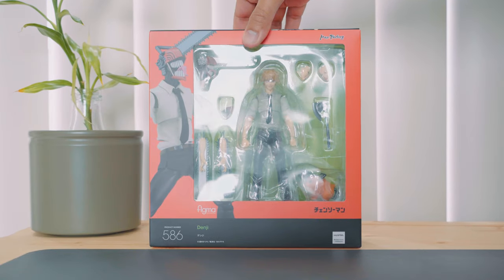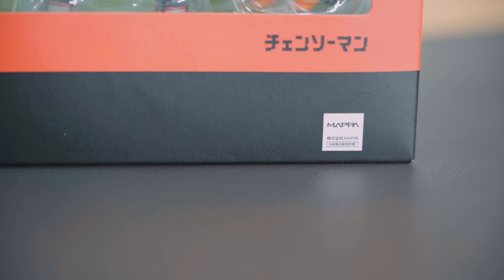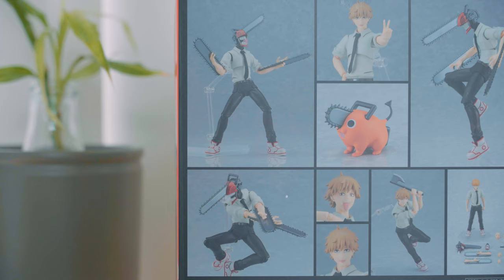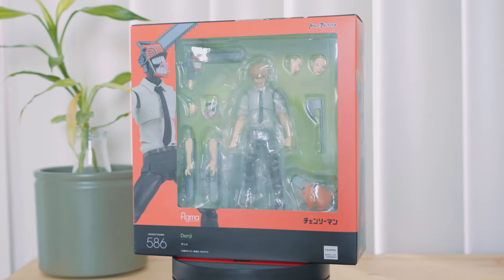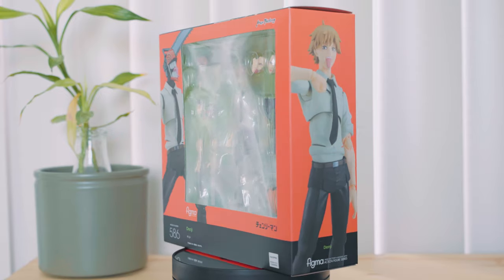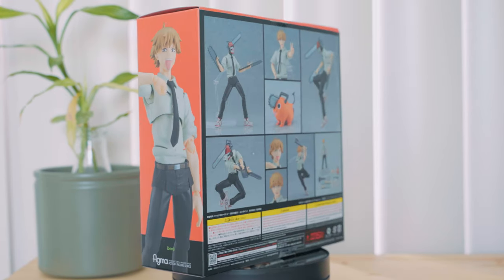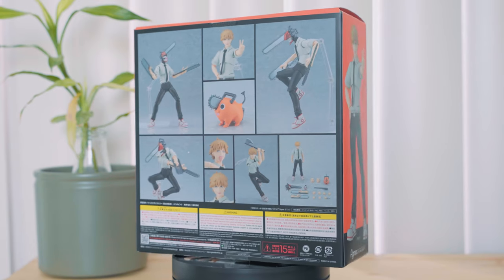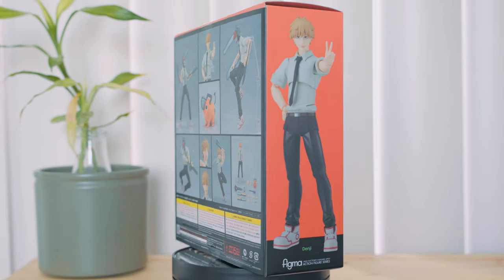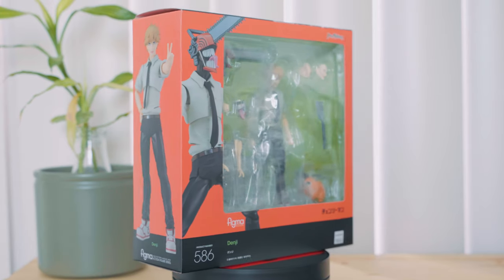Denji is a character from the manga and anime Chainsaw Man. The anime is produced by Studio Mappa and the manga is made by Tatsuki Fujimoto. I came across the manga a few years back in a time when I was living alone with my cat, so Denji and Pochita resonated with me. I thought this Figma would be a good choice because it has parts for Chainsaw Man as well — it's a two-in-one figure, although I originally just wanted Denji.